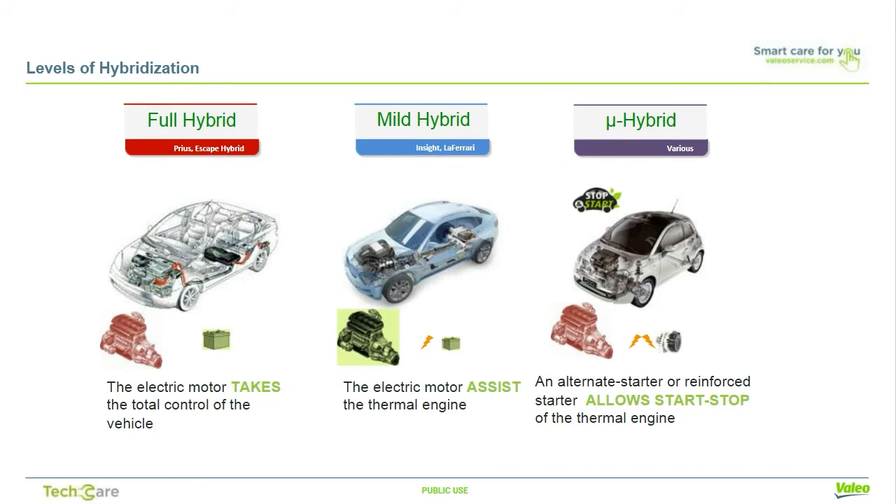First, let's start with some basics. There are three main types of hybrid vehicles. Full hybrid, like a Toyota Prius or a Ford Escape hybrid, where these types of EVs can use an electrical motor that can take over as the primary source of propulsion. Mild hybrids, like the Honda Insight or LaFerrari, where electric motors can assist the engine. And microhybrids, where either a starter alternator or a reinforced starter is used that allows us to stop-start the engine during operation. This is available at least as an option in the majority of current production models.